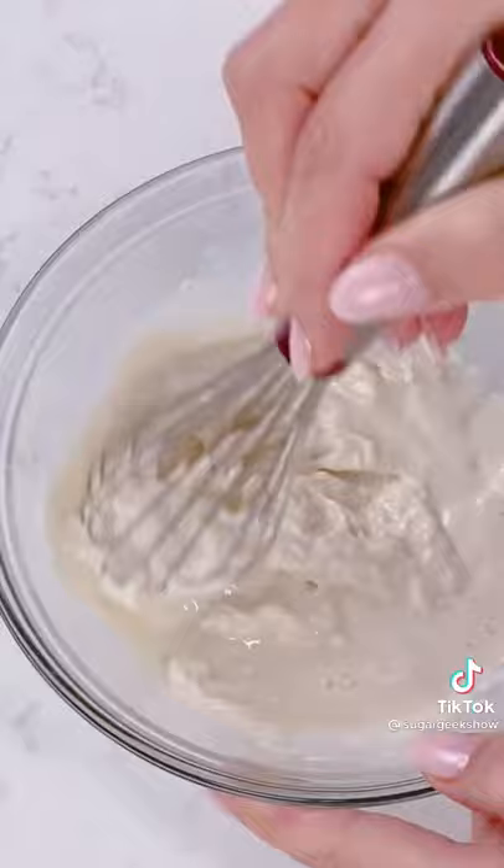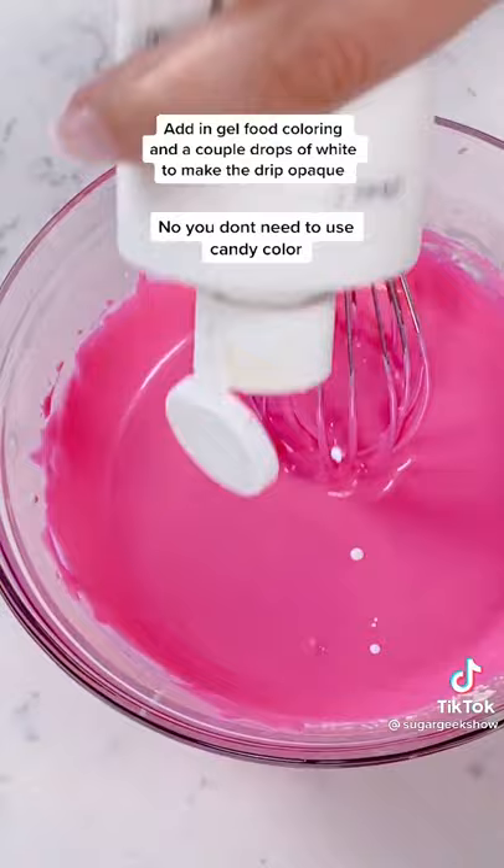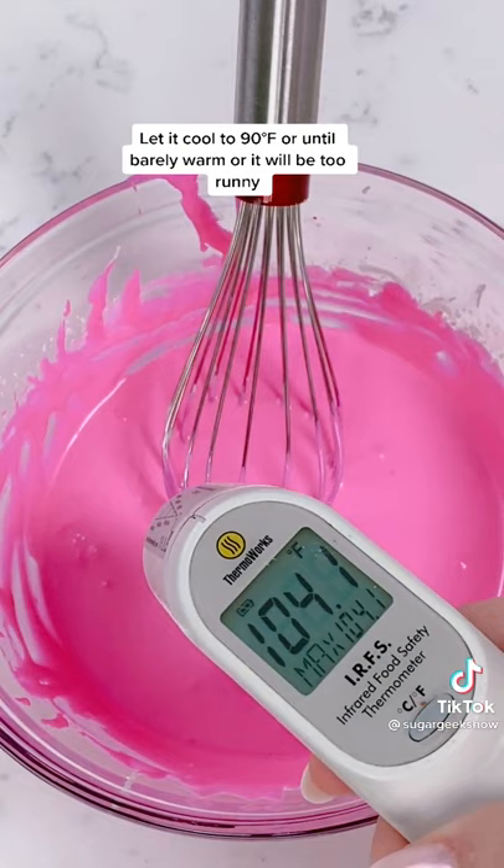This is electric pink from AmeriColor. It tends to be a little bit transparent, so I'm going to add a couple of drops of white to make it more opaque. We want to let that cool down to about 90 degrees before we use it.